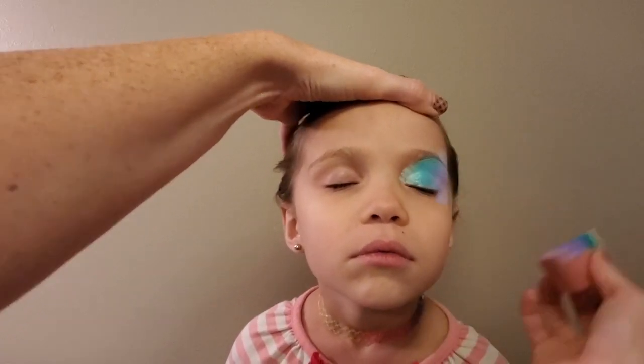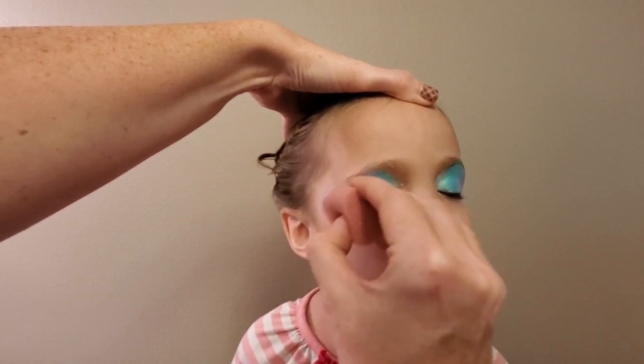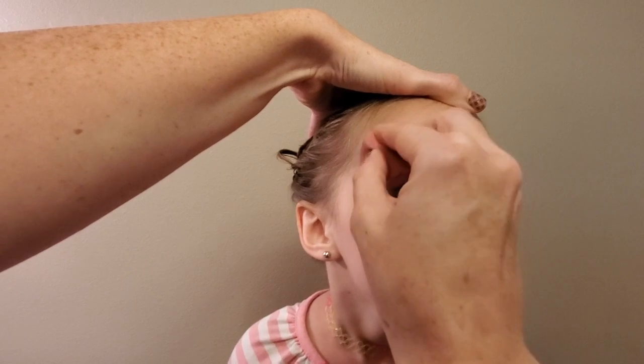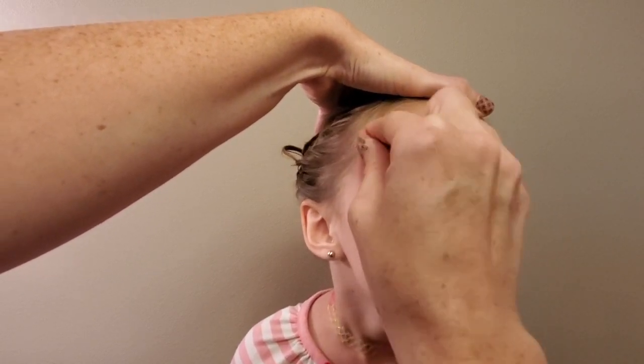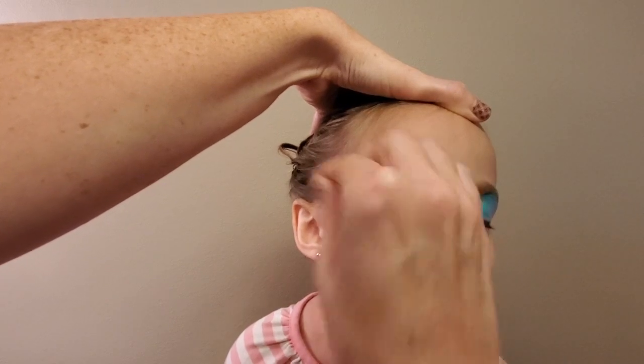I'm using a pretty teal and a lilac on a petal sponge, and I just want to make sure I'm being nice and gentle since I'm going over the eyes. We're also going to take the paint right above the eyebrow a little bit to give her a bigger overall shape around her eyes.